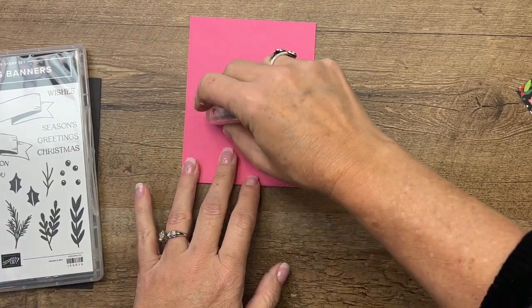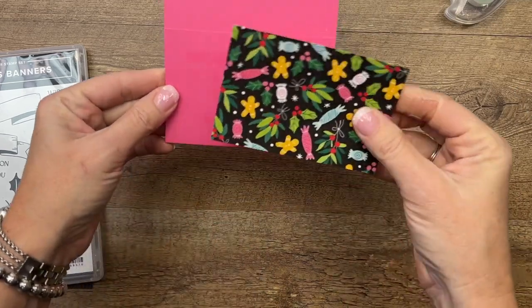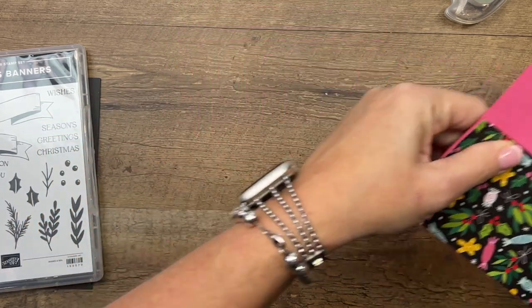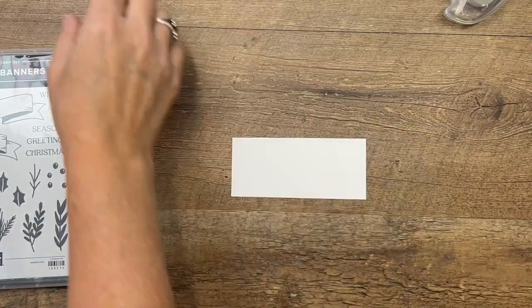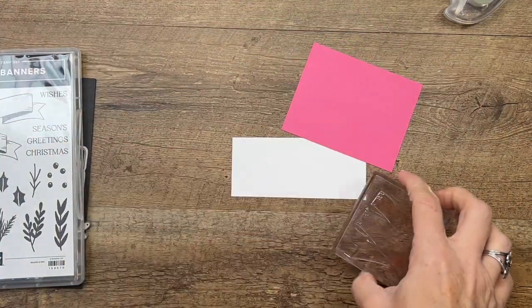Now I'm going to add that designer series paper to the front. The measurements and supplies will all be listed on today's blog post. I'm going to set this under something heavy for a minute and let it dry while we do all this stamping.